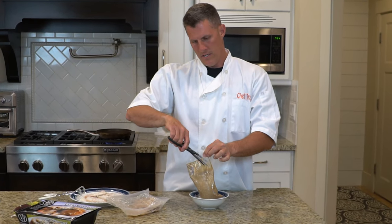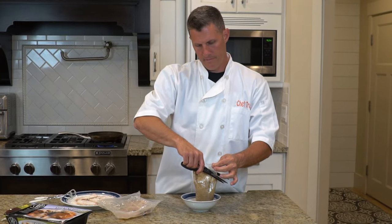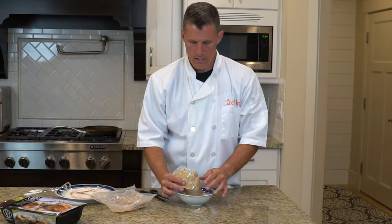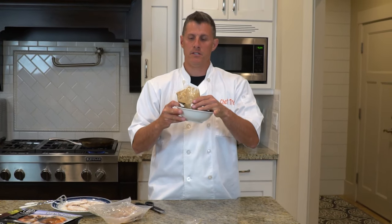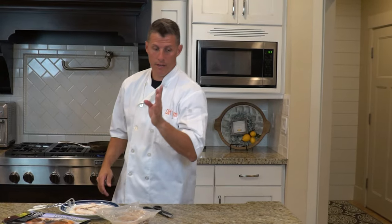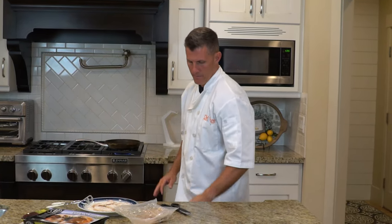So the sauce — while we're waiting for that — it says to microwave this on high for a minute and 40 seconds. Simple enough. Put it in the microwave: a minute and 40 seconds. Not a minute 30, not two minutes — a minute and 40.